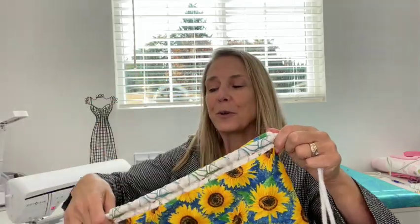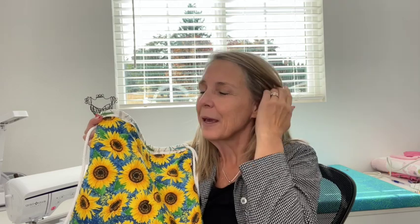I thought it would be fun — school is right around the corner, kids are getting ready, getting supplies together. So I thought it would be really fun to make a backpack. I just had so much fun making this drawstring backpack. It's fully lined and you could do so many different things with it. You could add a pocket, you could add a design with your Cricut. I found this sunflower material and I just fell in love with it. I hope you guys stay tuned so we can make this fun drawstring fully lined backpack.